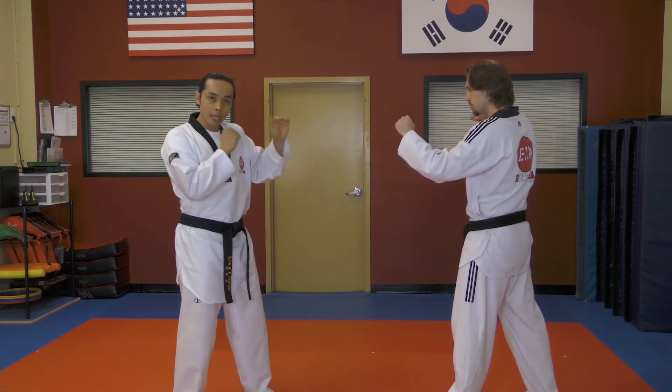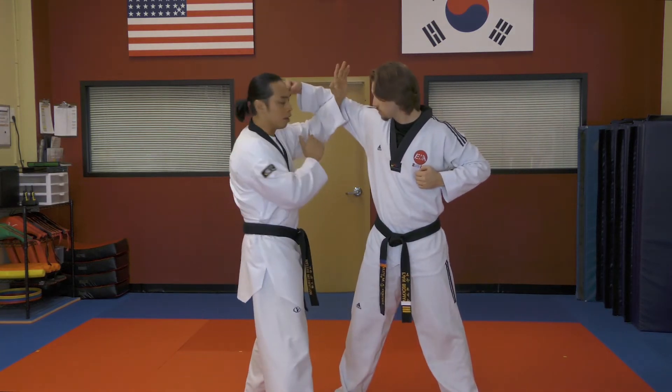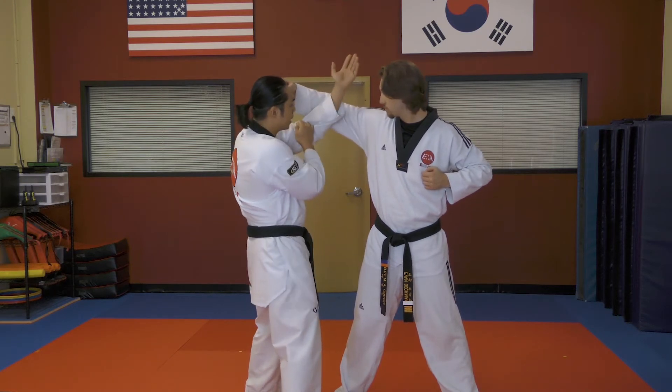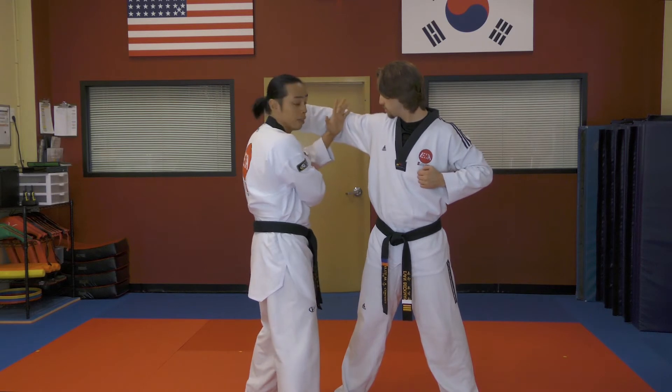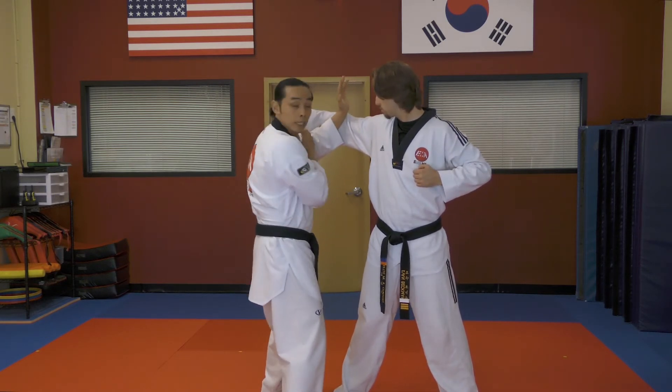When that happens, I'll keep my hands up, step in and block. Notice I'm coming in with my arm and I caught him with my knife hand on the elbow joint. You may end up getting here, or here, or here, or even there if he's really tall. But as long as you can catch that arm, that's what we want.